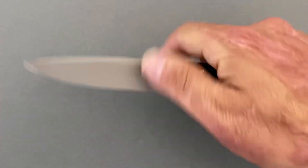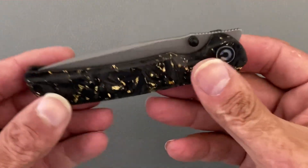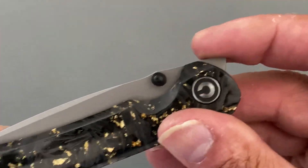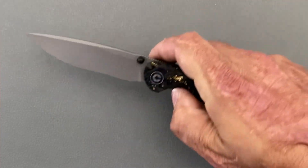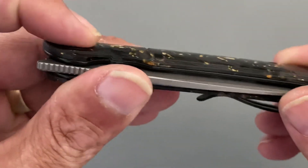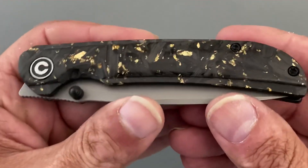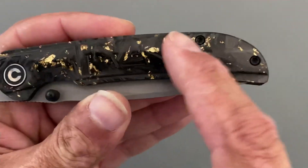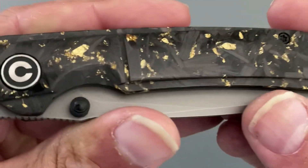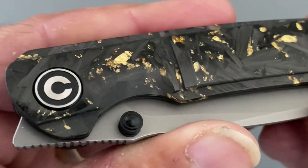You have dual deployment — you've got that front flipper with good action; you can deploy it whichever way you want, and you can also slow-roll it without a problem. The jimping on the flipper tab gives just enough purchase to catch your thumb. You have the Civivi branded logo countersunk — it might be just a little proud because of the contouring of the scales. Hardware is T8 on the pivot, T8 on the body screws, and T6 on the clip.